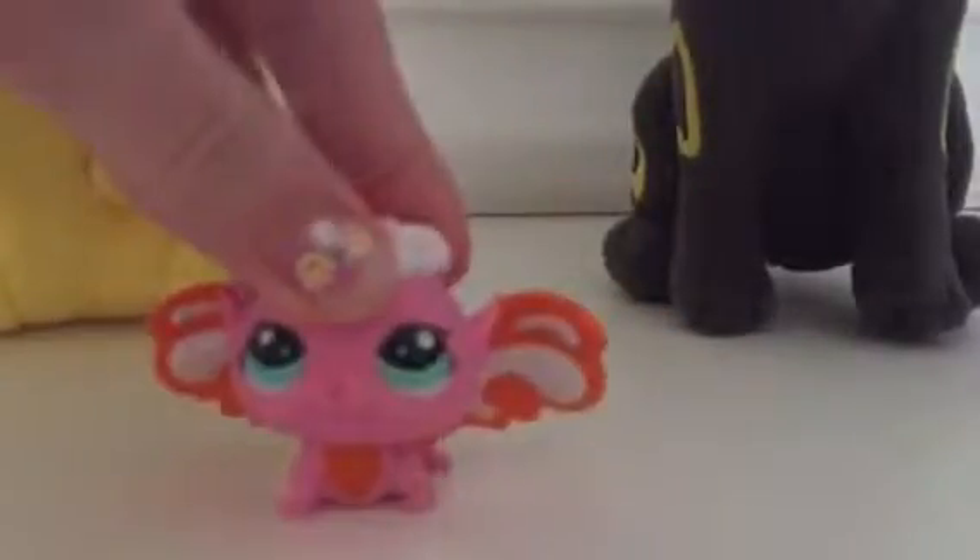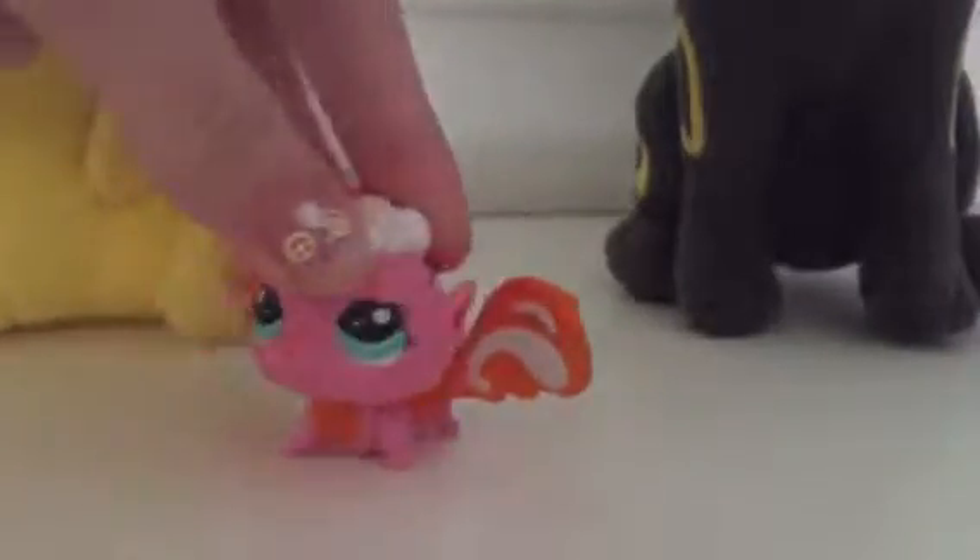Anyways, today we are gonna be mashing together my friend Pikachu and my friend Umbreon. Now, this suggestion was from KittyMeows, so shoutouts to her, because she had really awesome and weird ideas.